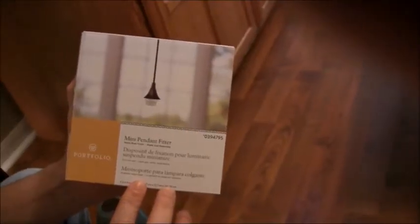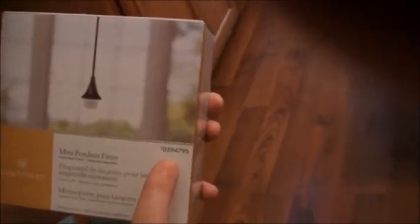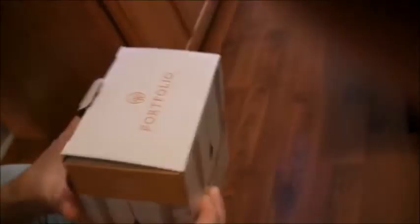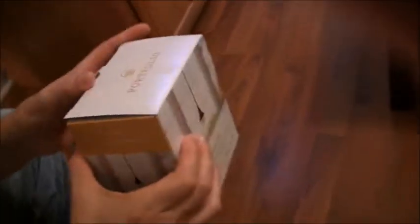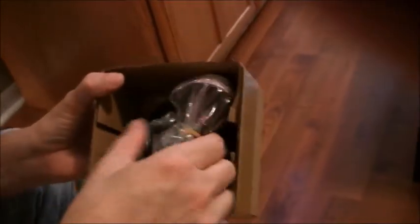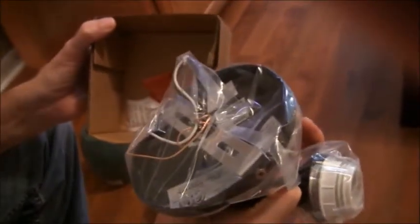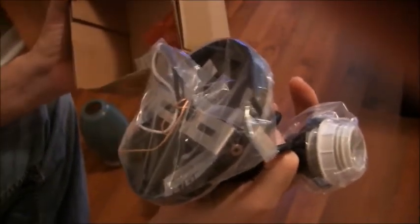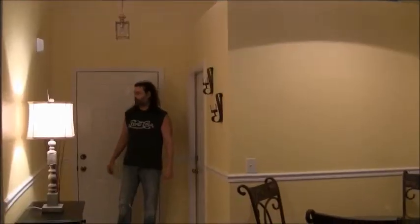I'm gonna unbox the Portfolio Mini Pendant Fitter — black matte finish, item number 0394795, from Lowe's. You can adjust the cord up to 63 inches. Inside we have the fixture itself, black wire, white, and a ground, plus your screws and wire nuts. Pretty simple stuff.